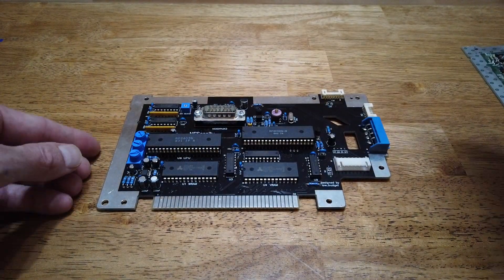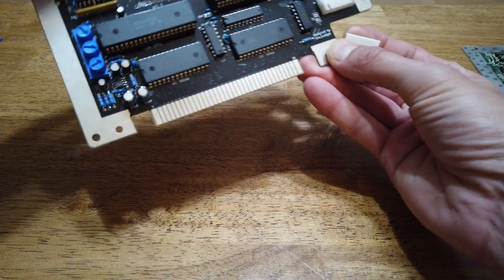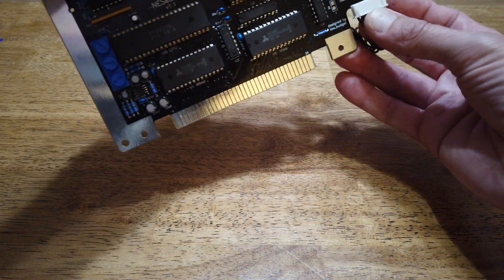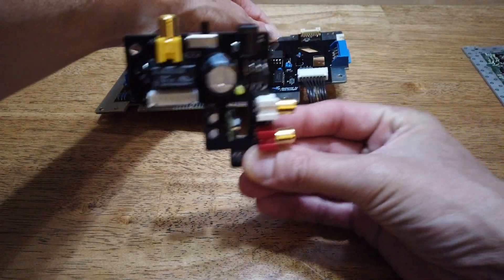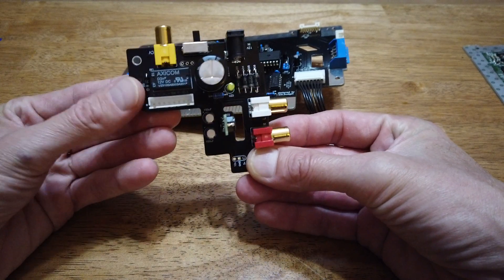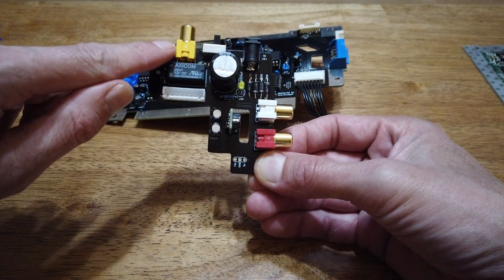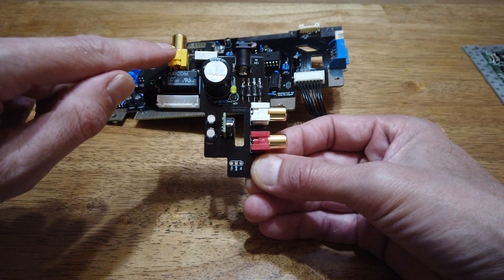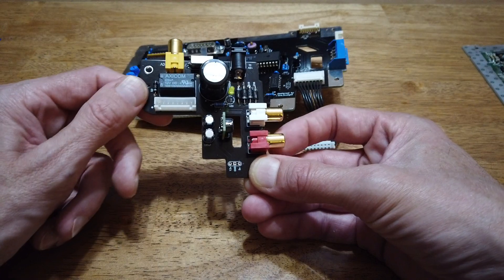Necessity has a little 8-pin JST connector, and it connects to the secondary circuit board. It gets rid of the RF output, which you would normally find here. The composite video is here, and the new stereo sound feature is over on this side.